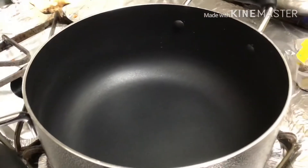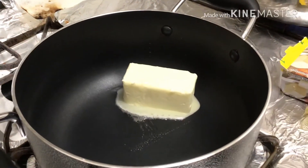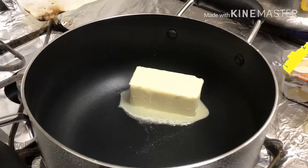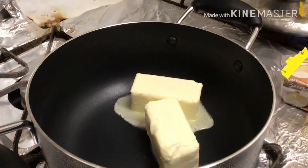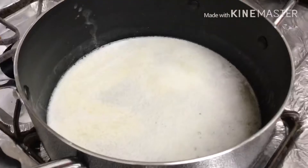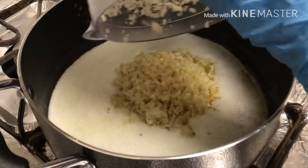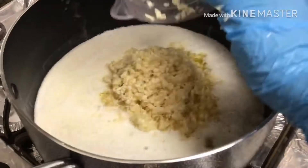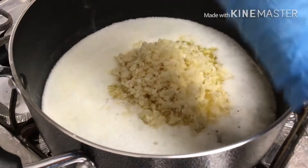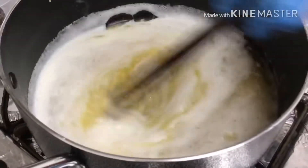In a medium pot, turn your heat on medium and put all four butter sticks in the pot. We're gonna combine the chopped garlic into the melted butter and let it simmer for about 10 minutes.